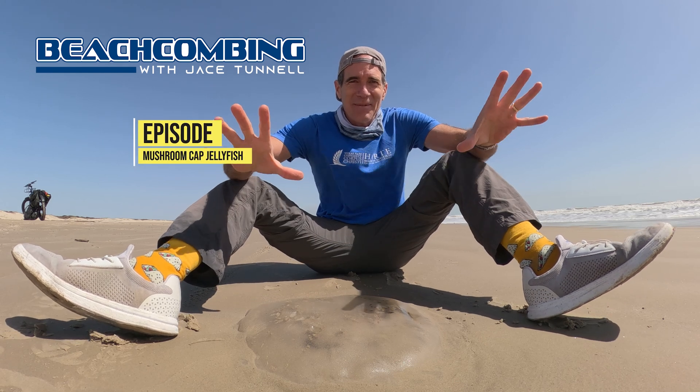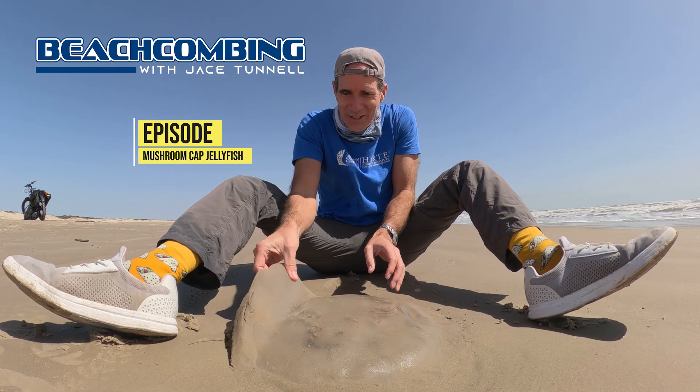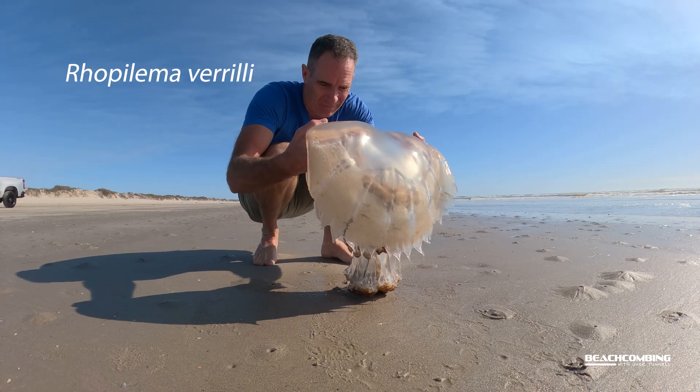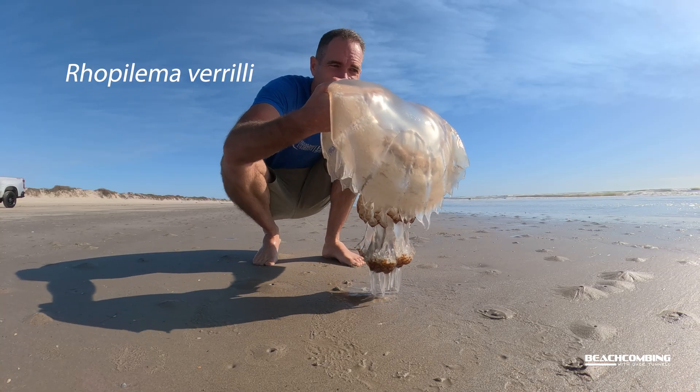Jay's Tunnel here. Today I'm excited to show you what we got washing up. It's called a mushroom cap jelly — look at the size of this thing. It's huge.